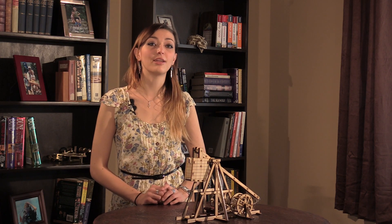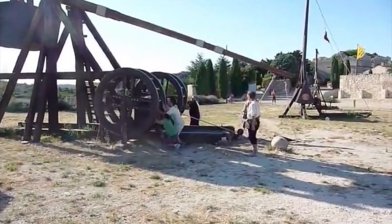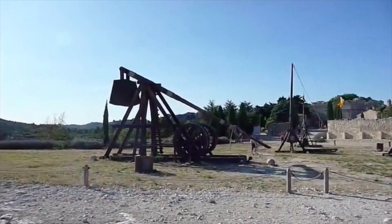The desktop trebuchet was painstakingly designed over nearly two years. It is based on a full-sized working model at Chateau de Beau in southern France.